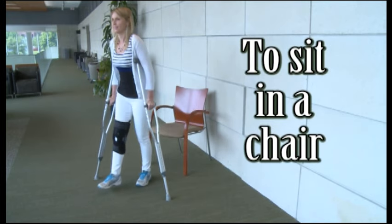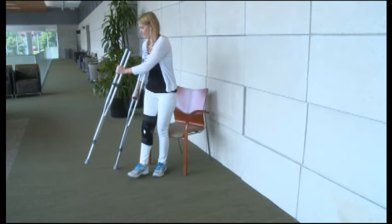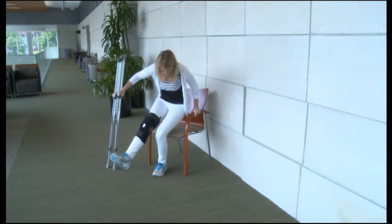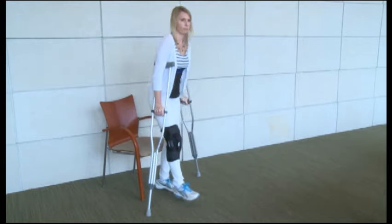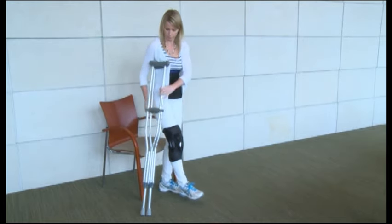To sit in a chair, back up until you feel the chair on the back of your leg. Place both crutches in the hand of your injured side, then reach back for the chair with your other hand while holding your injured leg out in front of you. Carefully lower yourself to the chair, bending at your hips and keeping the weight off your injured leg.